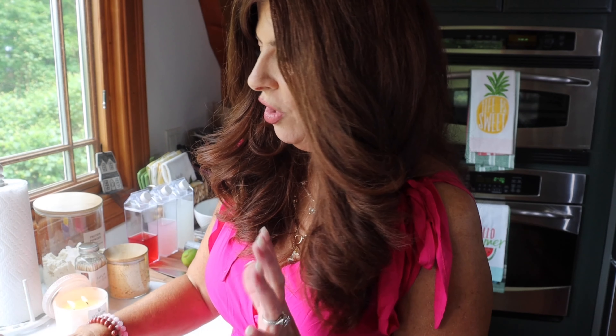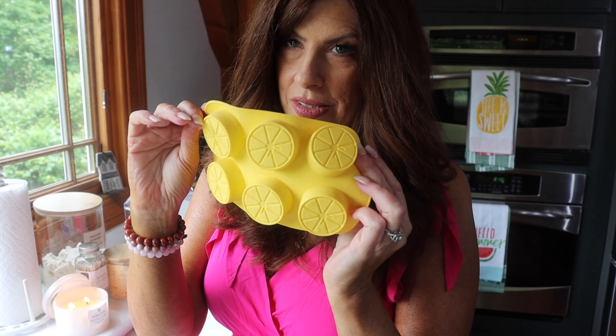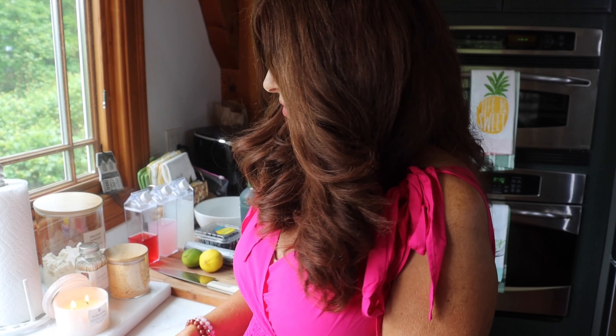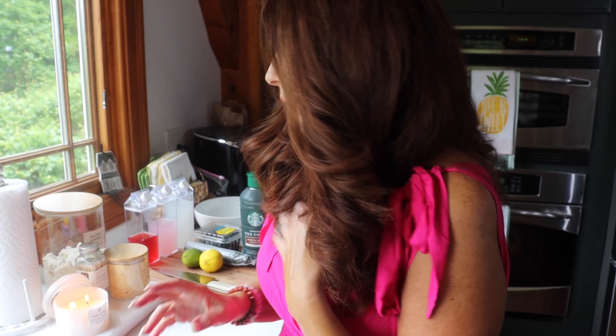So for today I'm not going to make all of them. I'll show you how I did the Memorial Day one — or what I'll call the summer one — because this would be perfect for 4th of July and all summer long. I'm going to show you how to make the lemon one. Look how cute this little mold is. I also want some iced coffee, so I'm going to make some more hearts for iced coffee. You need juices, and these are all by the way keto-friendly.